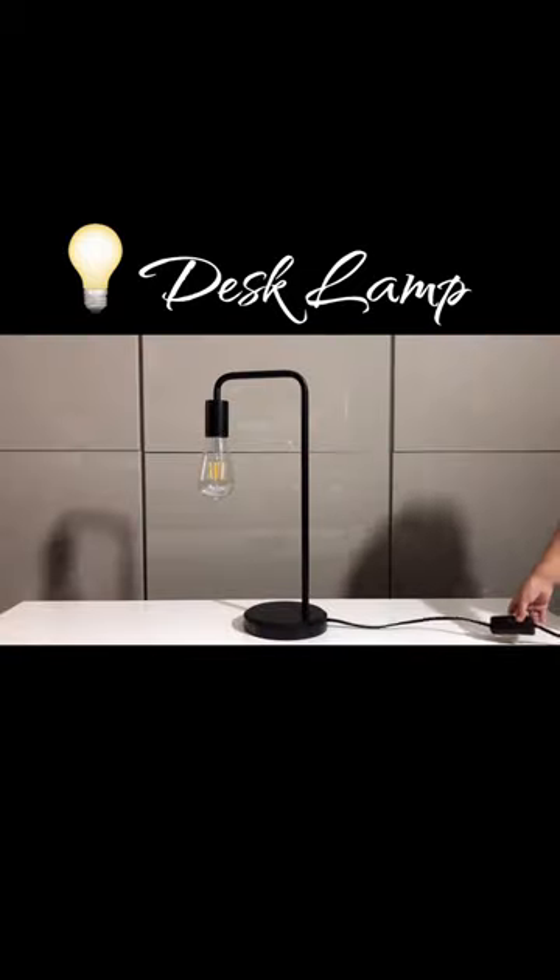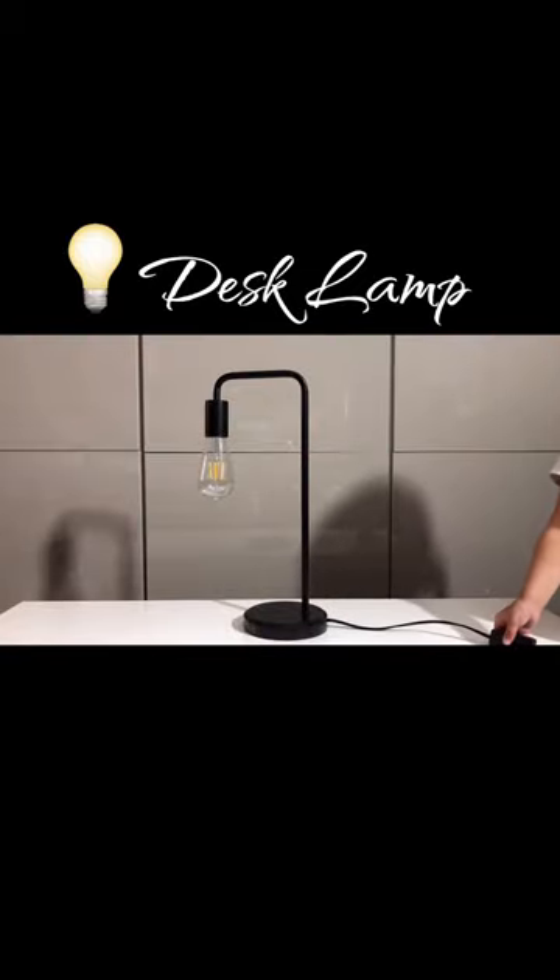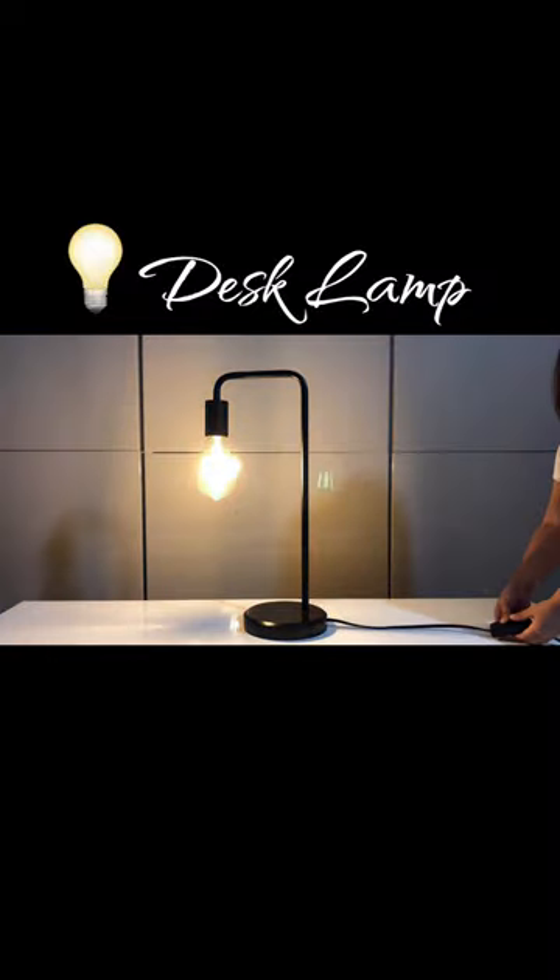This industrial desk lamp can only be equipped with an E26 regular light bulb. It is compatible with a variety of incandescent, halogen, LED, or CFL light bulbs. To get the complete industrial look, it is recommended to use a decorative Edison vintage bulb, and the bulb is not included in this package.